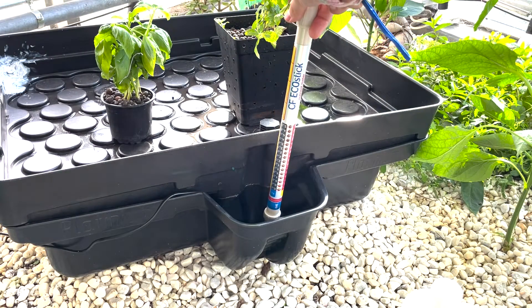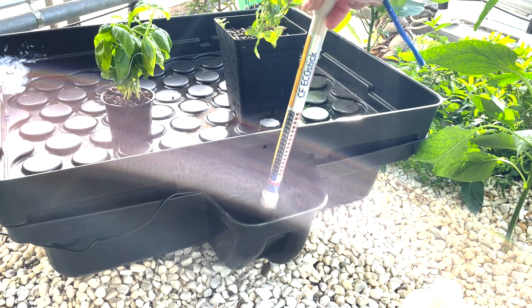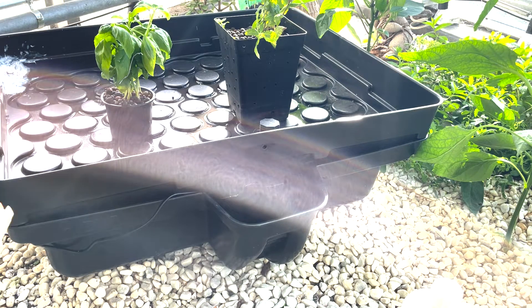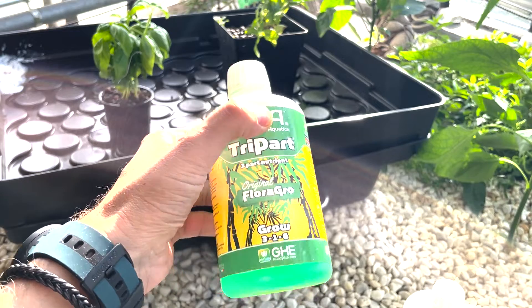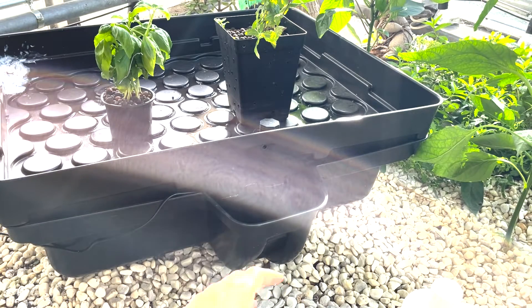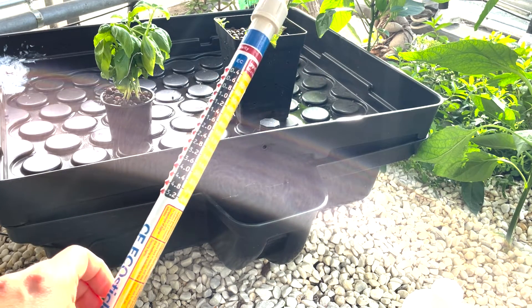So it's actually a bit lower than I wanted — it's between 0.4 and 0.8. That means I can just add more of these nutrients. I'm using the grow and also some micro and macronutrients, as I mentioned. I'm using an EC meter to constantly check that.